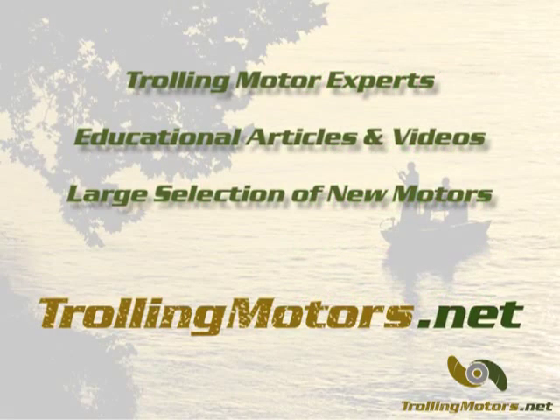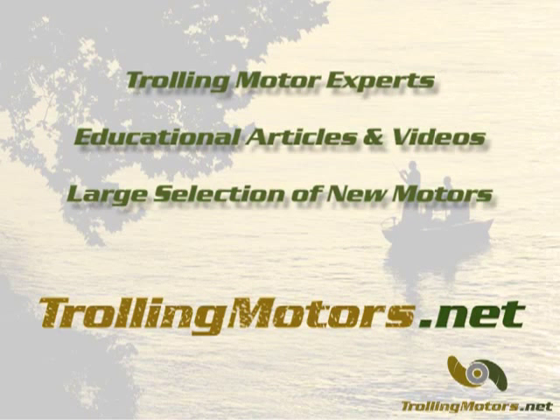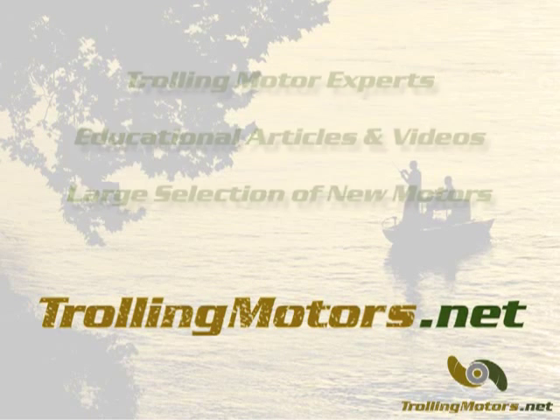For more information on this and other trolling motors, as well as educational articles and videos, please visit us online at trollingmotors.net.